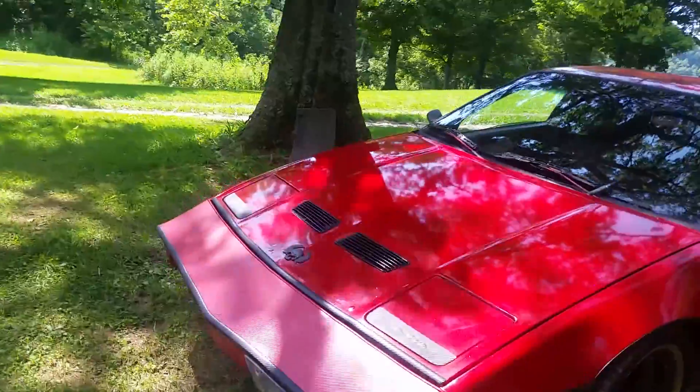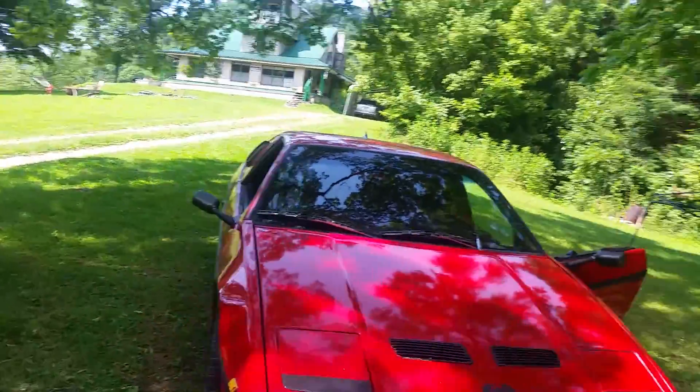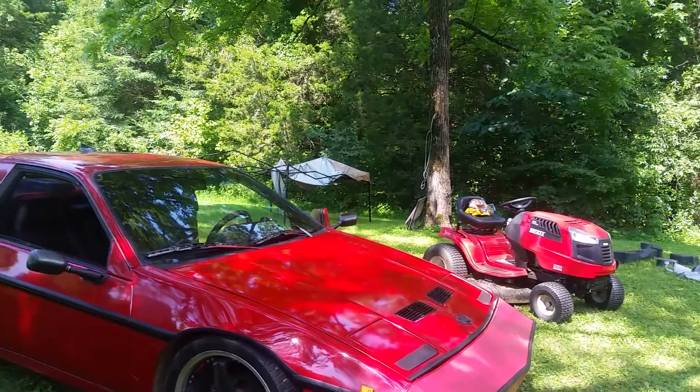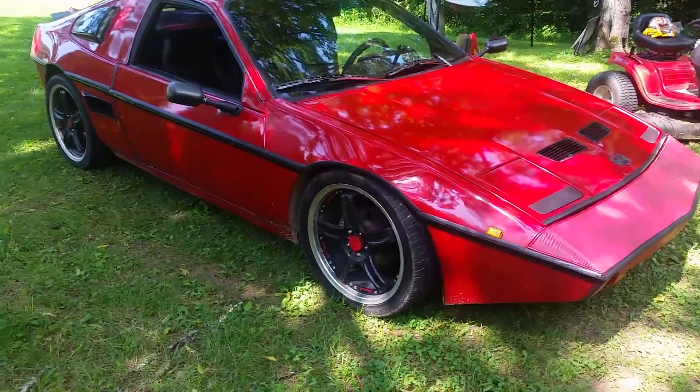V6 again, the Summit Racing cam. She's fast but I don't drive fast because I gotta buy the parts and it is my daily driver. Those full-profile tires make it look really nice.